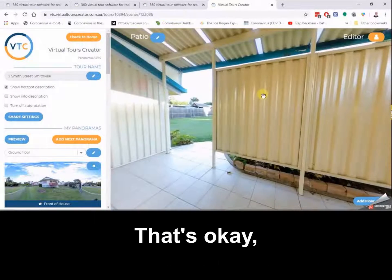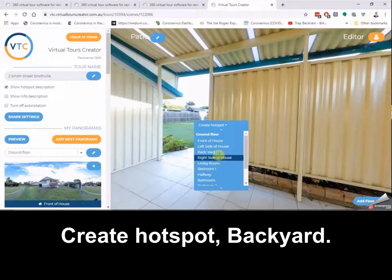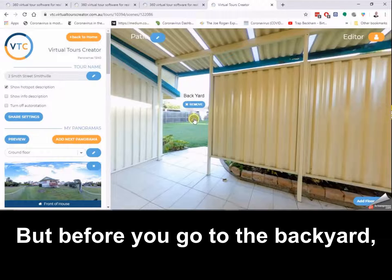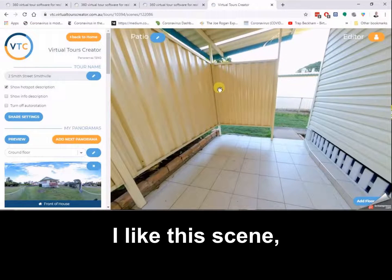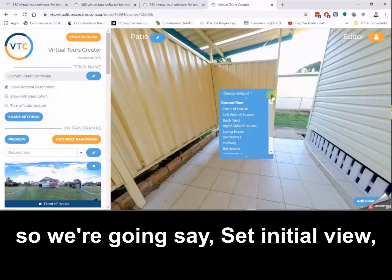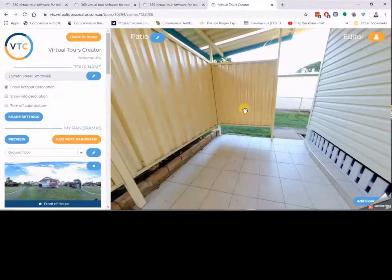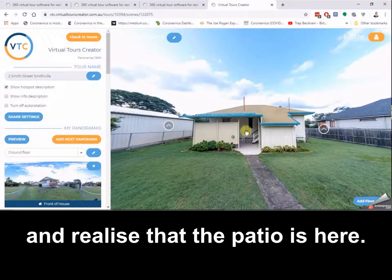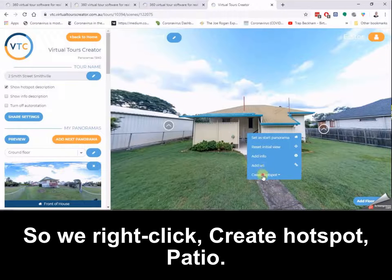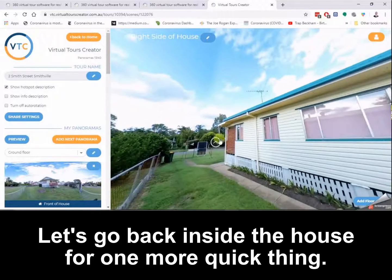We ended up on the patio but we haven't had any directions from there — that's okay. From the patio we know we're going to the backyard, so create hotspot backyard. Before you go to the backyard, don't forget you want to create that initial view — not create hotspot, but set initial view. Then we can go to the backyard and realize that the patio is there, so right click, create hotspot patio. Let's go back inside the house.